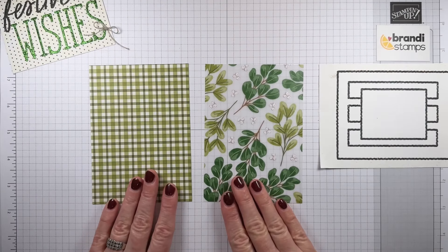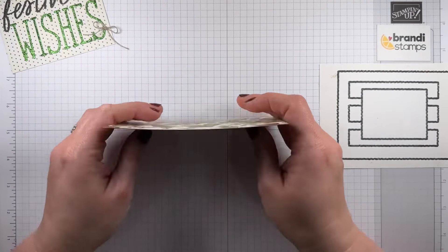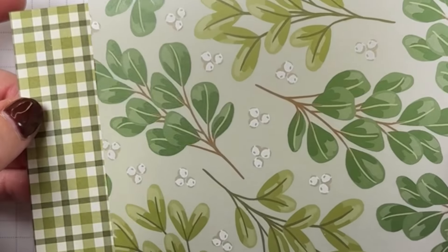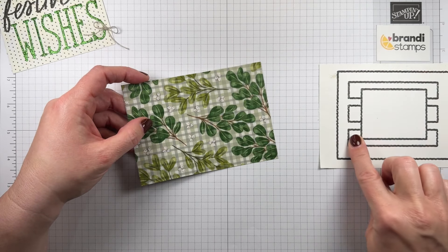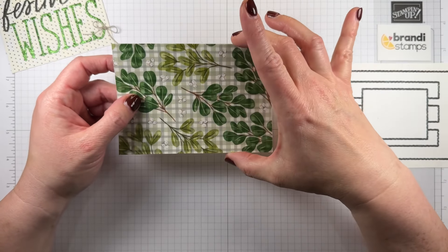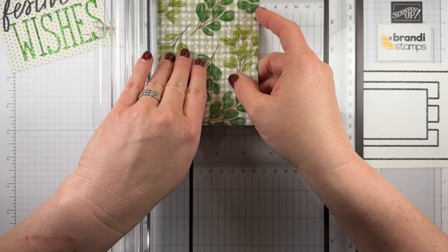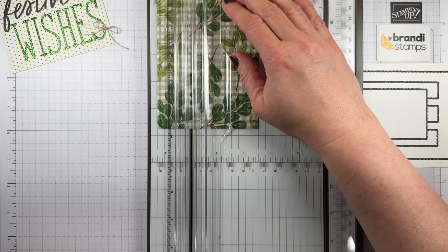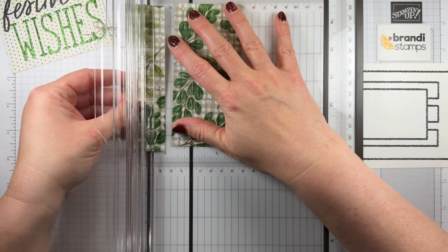Here are my two papers that I am just loving. But look at what happens when I actually stack these on top of each other — isn't that a great look? You see the plaid through here but the vellum just gives it a little bit of that elegant touch. I love the way these two look stacked. So I'm going to use this for our three strips to go on the background of our card. This piece is five and a quarter by three and three quarters, so I can cut it into one and a quarter inch strips. Let's put this right into my paper trimmer.